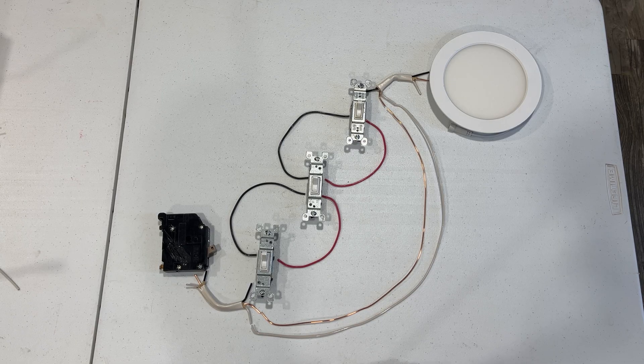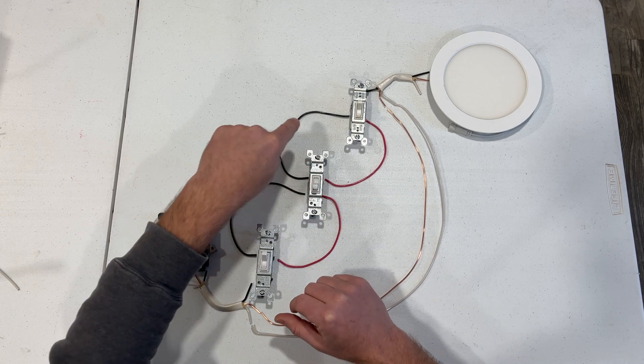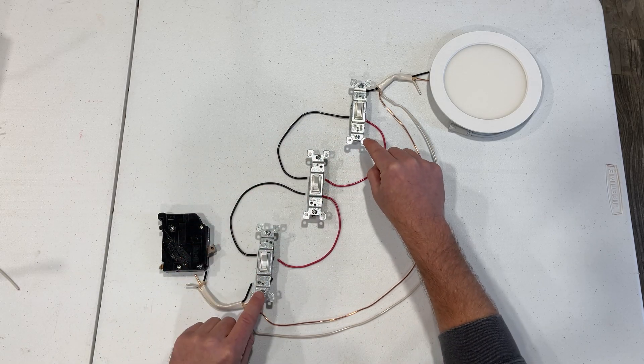Now that you understand three-way switches, four-way switches should be fairly straightforward. The premise is the same as the three-way switch — flipping the switch simply chooses path A or B to the next switch. The four-way switch will sit between the two three-way switches.